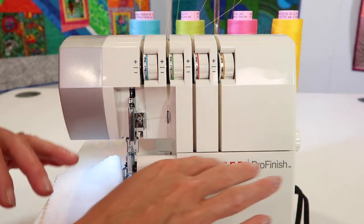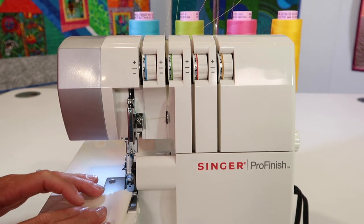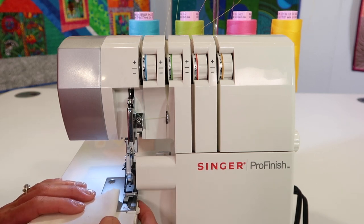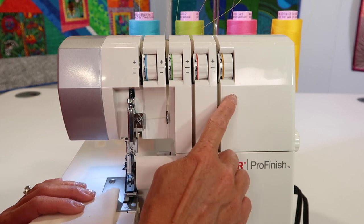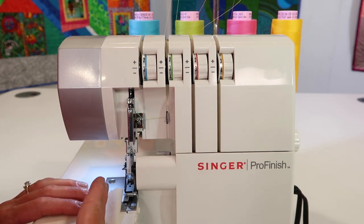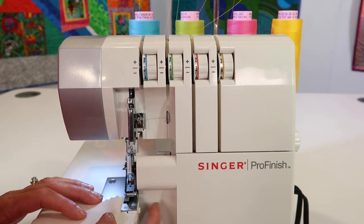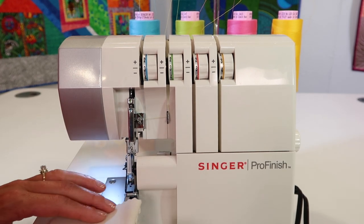If you look at it and it's thin and then thick and then thin and thick, keep in mind that as it runs through the tension, it has to kind of go open and close as those thin and thick areas wiggle through. That means tension can wiggle around on your fabric and it might not look as balanced. The other thing that plays into this is cutting width — sometimes it's not tension that needs to be adjusted, but how much fabric is cut off.